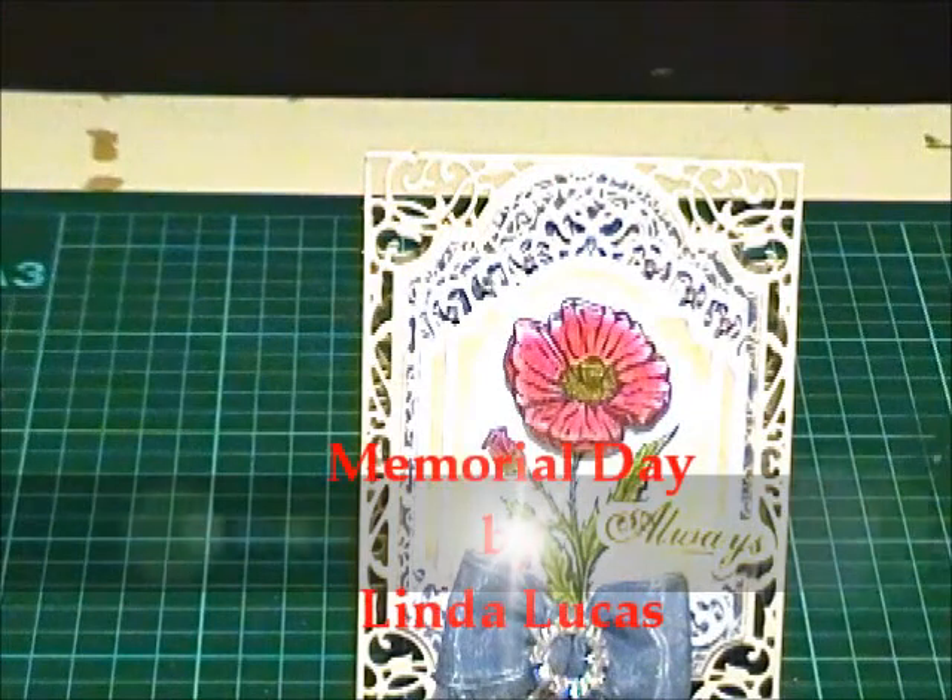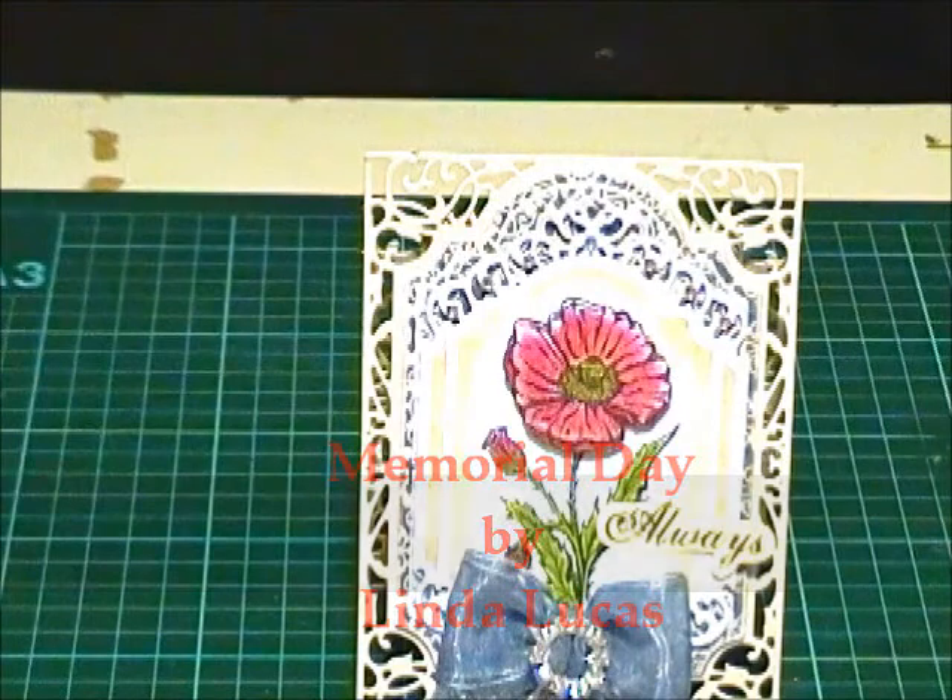Hi, I'm Linda with the Spellbinders Tuesday video tutorial. The theme for this week is Memorial Day.